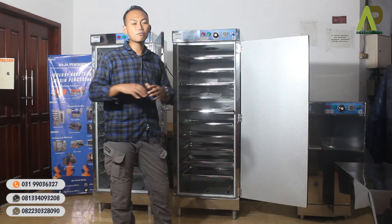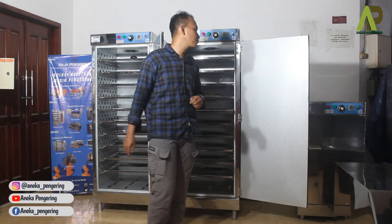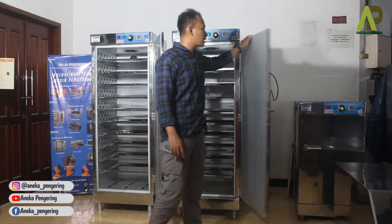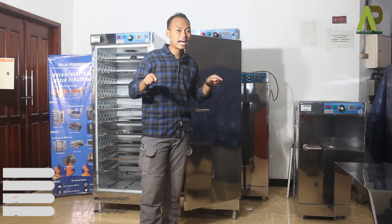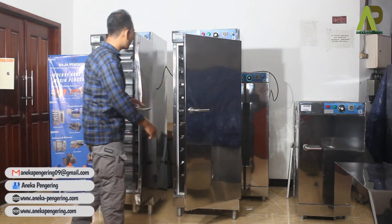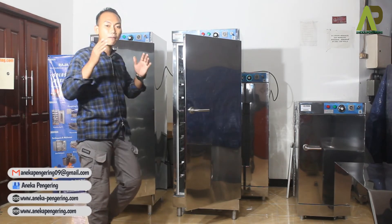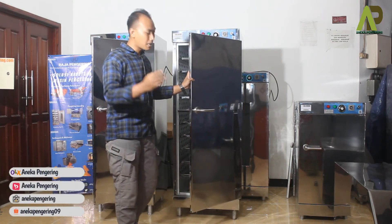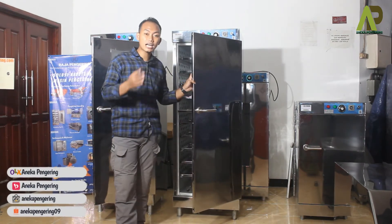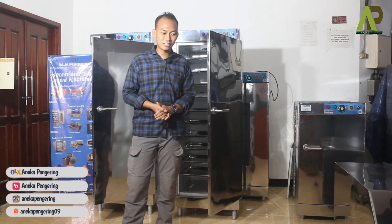Untuk sistem pemanasan, ada yang menggunakan bola lampu, ada yang menggunakan gas LPG, dan ada juga yang menggunakan heater — tinggal disesuaikan dengan kebutuhan Anda. Di tampilan luarnya, bagian pintunya bisa di-upgrade menggunakan kaca sehingga kita bisa memantau proses pengovenan tanpa harus membuka dan menutup pintu kembali. Di bagian bawahnya, kaki-kakinya bisa diganti dengan roda supaya memudahkan proses moving atau perpindahan unit oven.